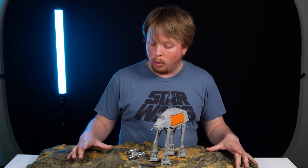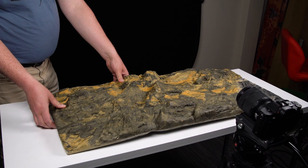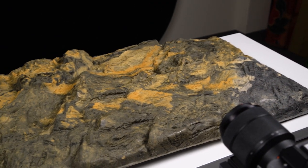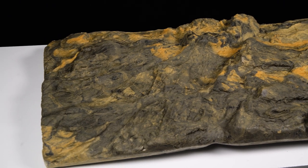First off we're going to start with the landscape. We are using a lizard cage terrarium foam board from a pet store. It's a great shortcut so you don't have to create your own landscape yourself with foam and paint.